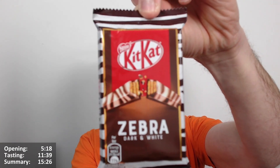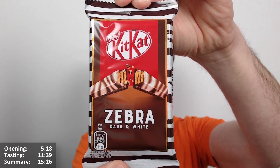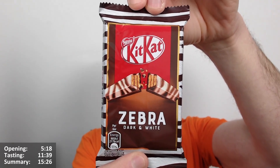Hello everyone, Chocolobert here for another video review. This time we have the new Zebra Kit Kat. Look at that — very exciting. Looks pretty nice, isn't it? Dark and white chocolate, as you can see. Very interesting one. I'm quite excited about this one.